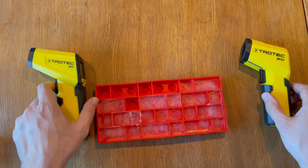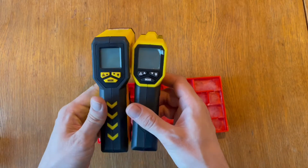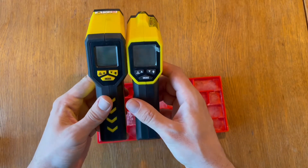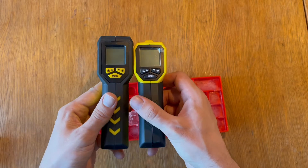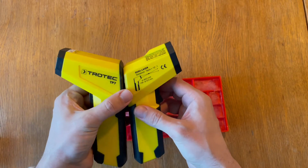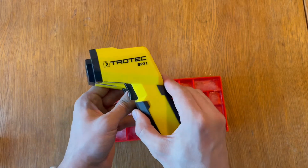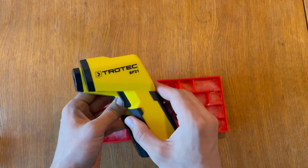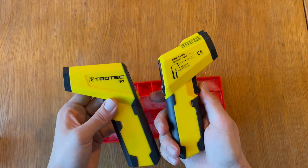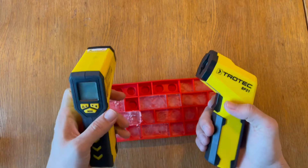Let's start with the feel and touch. As you can see, they're both a bit similar — one is a bit larger, or taller, than the other. The bodies are shaped in a similar way, but the BP21 is a bit simpler and actually more lightweight as well, and a bit smaller.